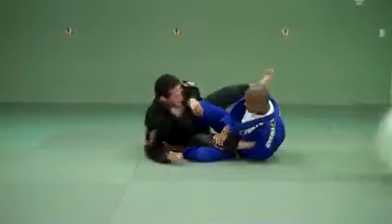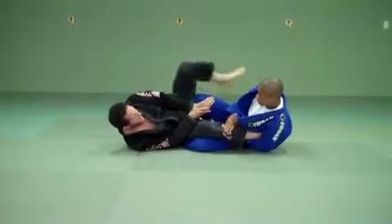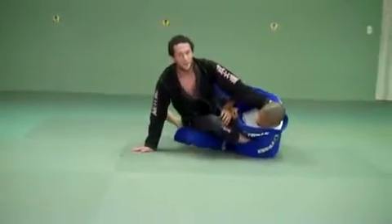Open up. From there, I'll hold this, scoop my hip over so it's on top of it, push that out, kick my leg up, come up, grab his collar or his neck, and push forward.